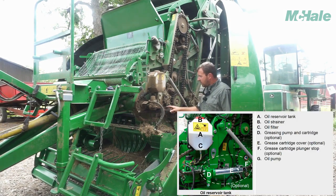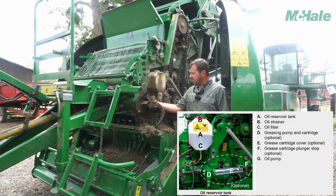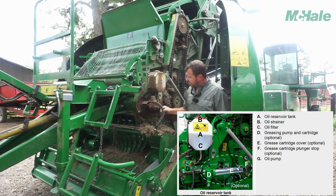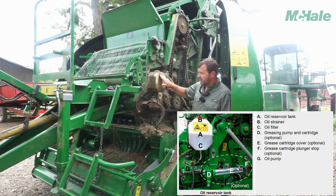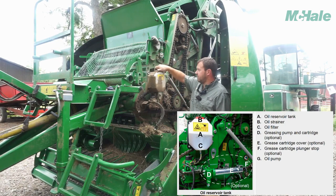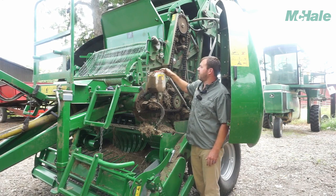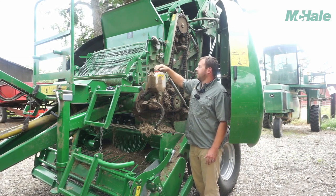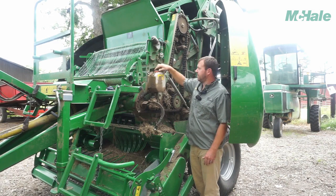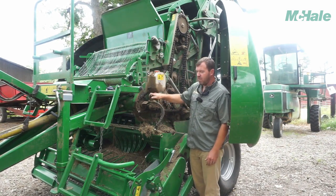Moving to the chains running the auto oiler — this oiler runs off the PTO shaft, so as the PTO turns there's a shaft back here turning the pump. This is a little German pump and we're running standard 80/90 weight bar and chain oil — just regular chainsaw bar oil. Make sure this is clean before you take your cap off and start filling. It does have a screen in there to filter out some trash. The fill mark here will usually last about 300 bales or so.